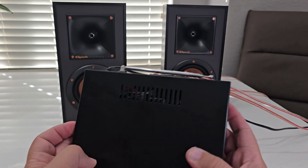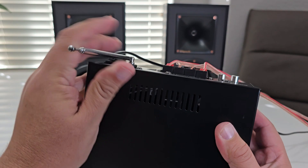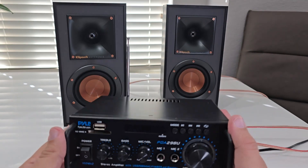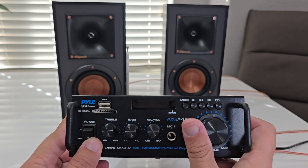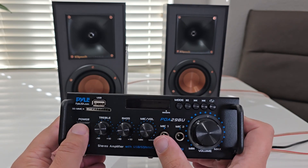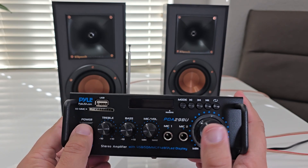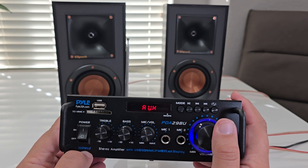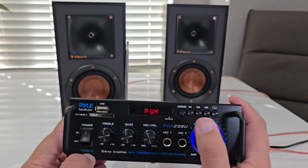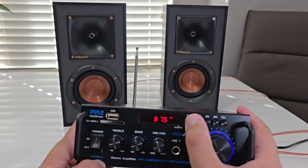Okay, so everything is connected now. I'll put the antenna up just to make sure the signal will be okay. Let me put the volume down. This is the mic volume, this is the main volume. Turning on. It's in Auxiliar, I'll put it in Bluetooth.